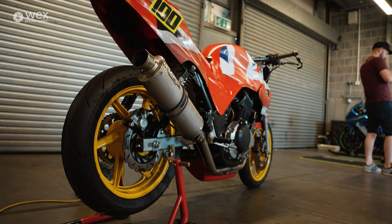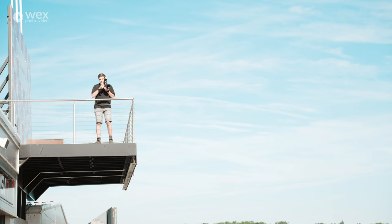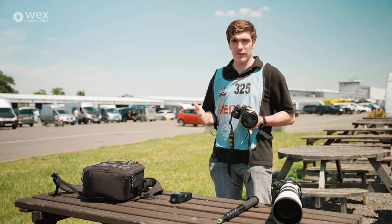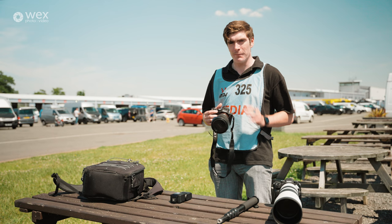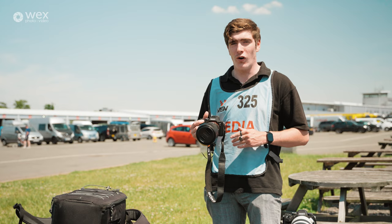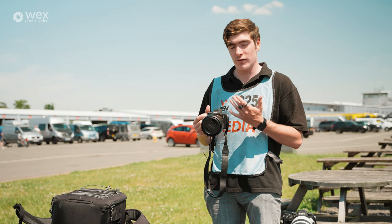I'll typically use this lens to get low to the ground and make the bikes look quite big. The body on this one is a Sony a3. This camera is used for pit lane stuff — it's more for portraiture rather than on-track stuff, that's where the a9 really excels. It's still a really good camera though. The low light capabilities of this are phenomenal, so if I were to shoot a nightclub or a wedding this would be my go-to camera body.